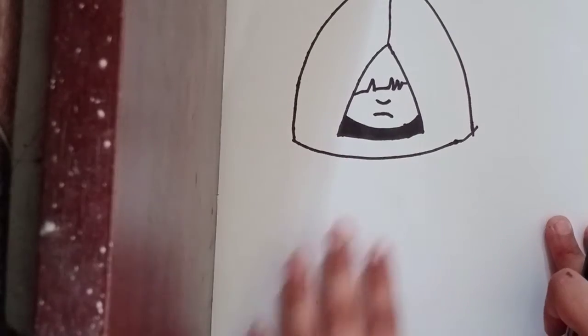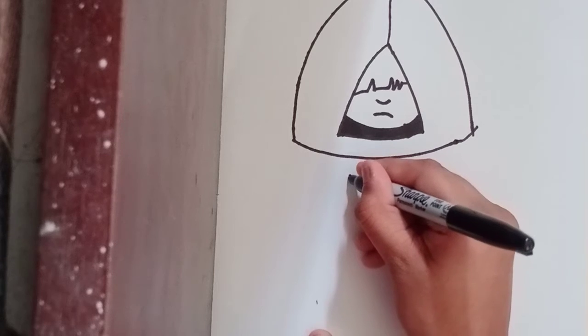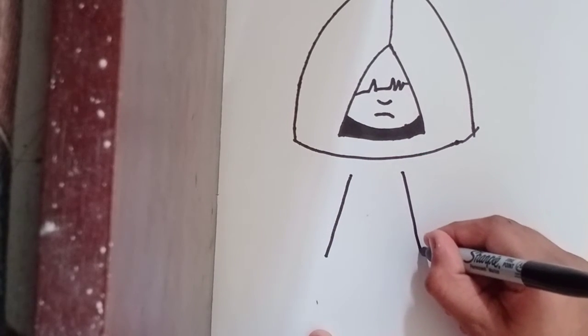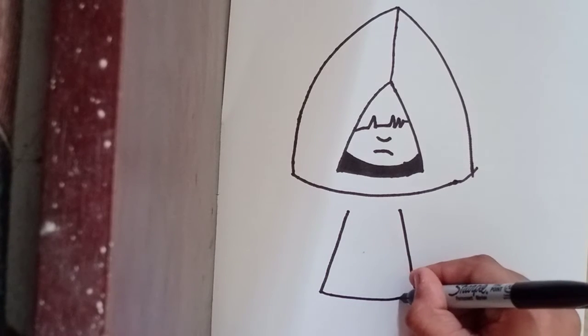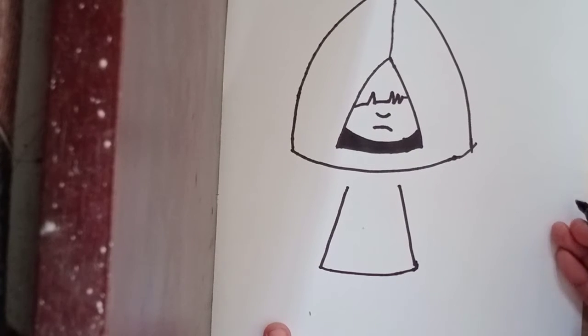Now let's draw the body going to the side — bring it down towards there, same towards here, down. Now let's close it with a core shape for the suit, just like that.